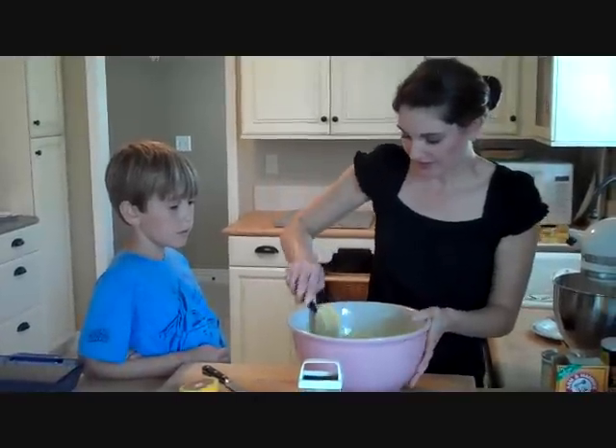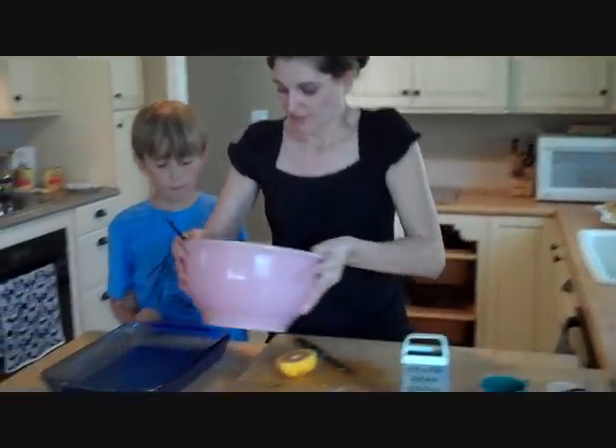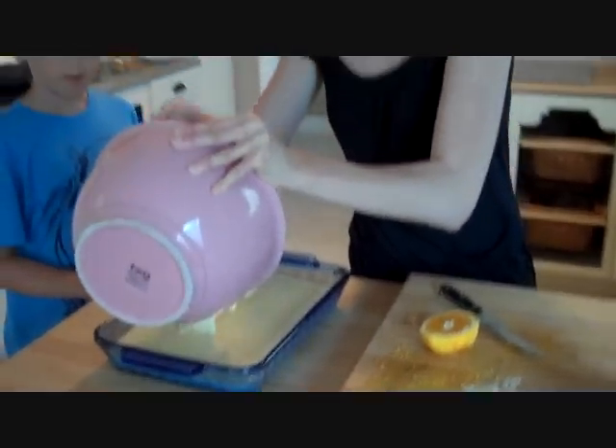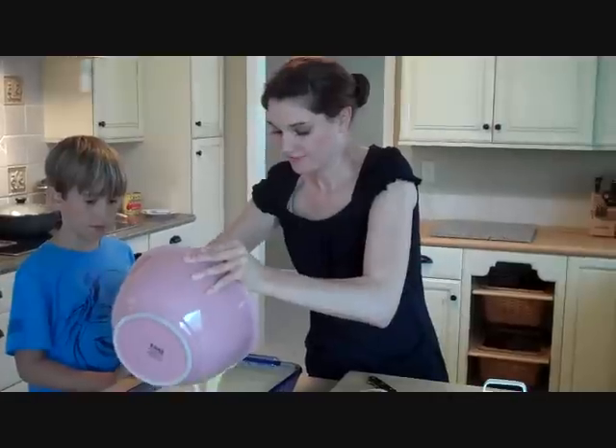Let's get this in our pan — all we've done is put a little bit of cooking spray on it. It's going to bake at 350 degrees for about 55 to 60 minutes.